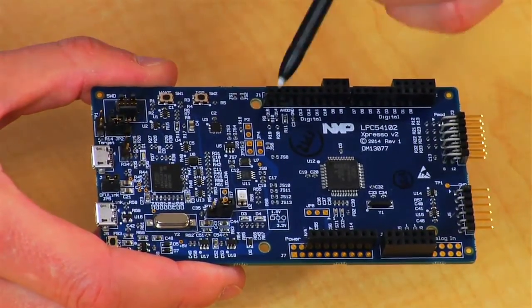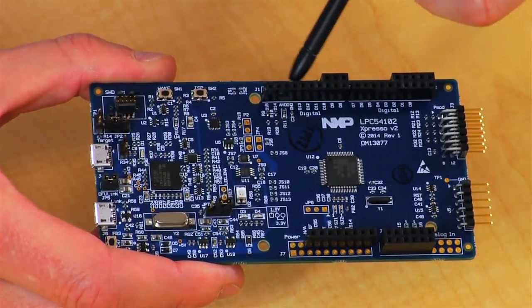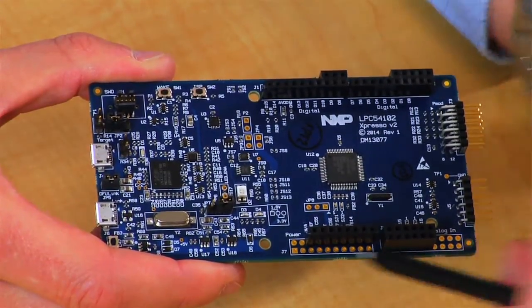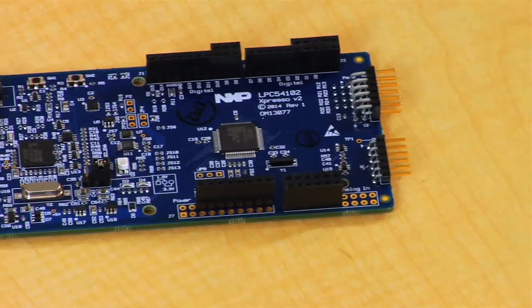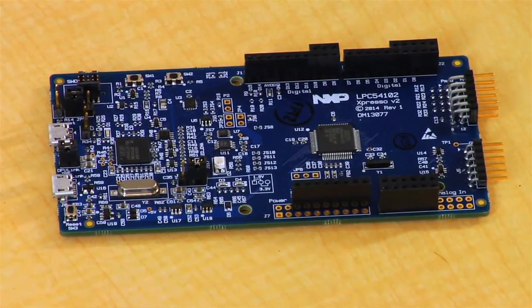The board provides Arduino R3 and PMOD expansion options, but also introduces a new row of expansion connectors. These new expansion connectors give easy access to extra I/O for peripheral functions such as SPI chip selects, interrupts, and UARTs. The Arduino interface gives you access to a wide range of off-the-shelf peripheral and wireless interface boards from suppliers like Adafruit, Seed Studio, and Embedded Artists.